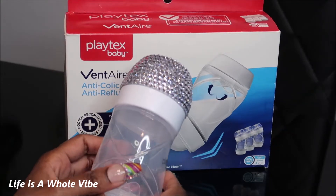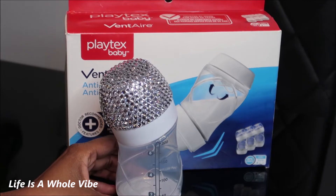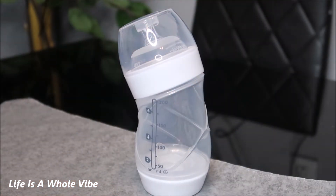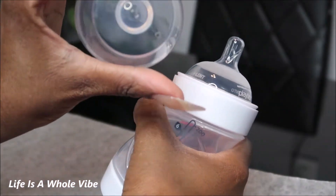If you would like to see how I added these lovely rhinestone embellishments to this Playtex Vent Air Baby Bottle, keep watching this video. I'm going to be adding some rhinestone embellishments to the lid of this bottle.